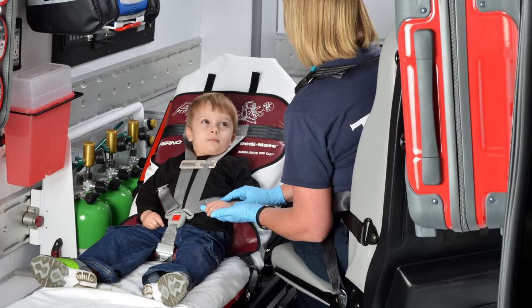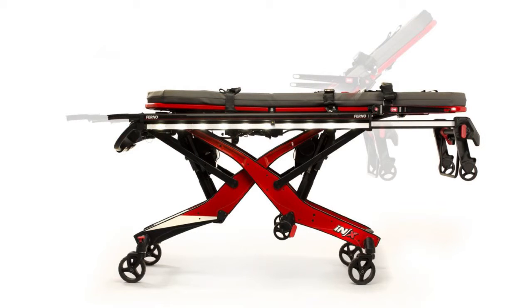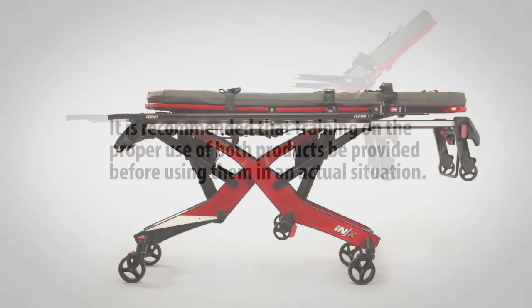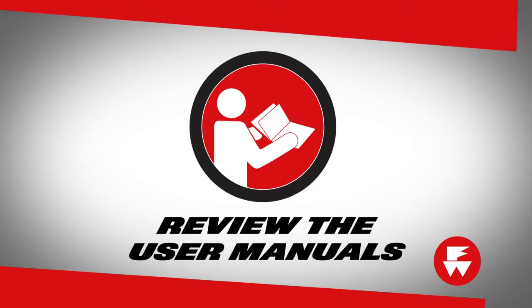This video describes how to attach the FERNO PDMATE to the NX Integrated Patient Transport and Loading System. It is recommended that training on the proper use of both products be provided before using them in an actual situation. Carefully review the user's manuals for both the PDMATE and NX for complete instructions on the use and care of each product.